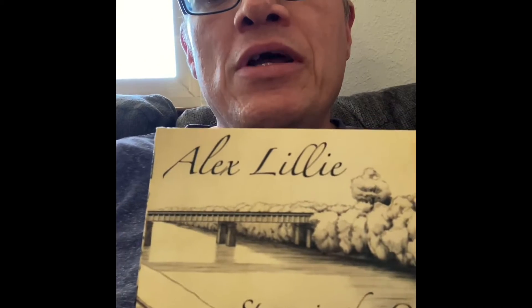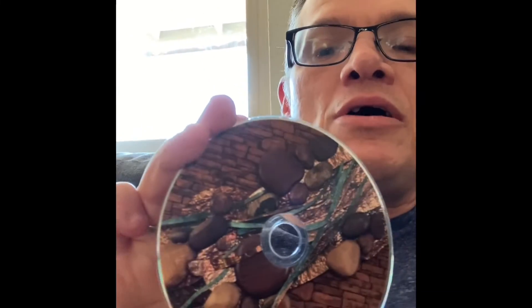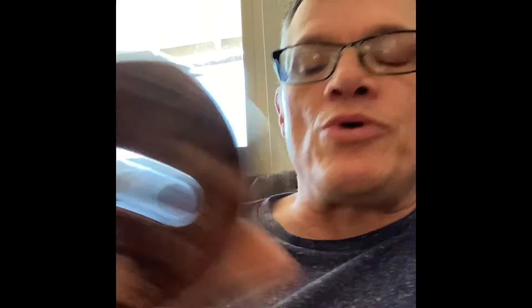Look at that artwork — whoever did that for him did a great job. On the back you've got more, and it opens up with even more inside. He put on there: 'Craig, to a great friendship, with love, Alex.' Here's his CD. It's also got some pretty cool stonework on there.